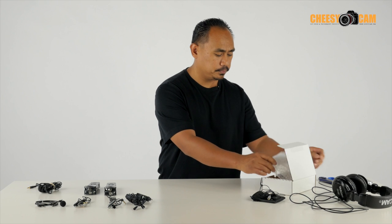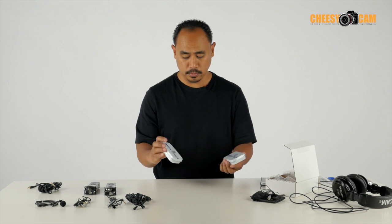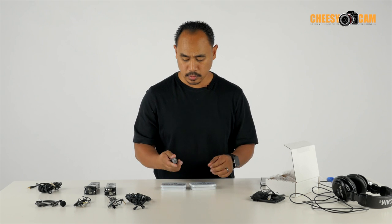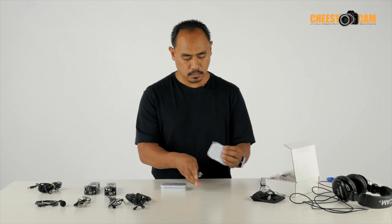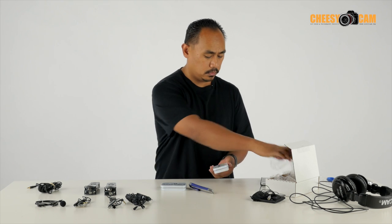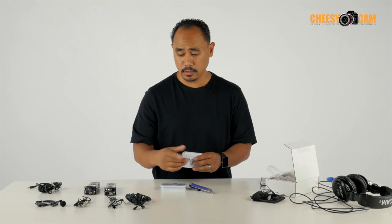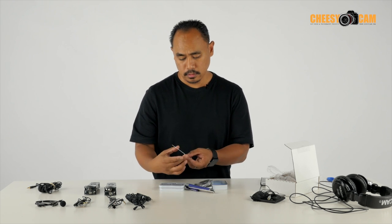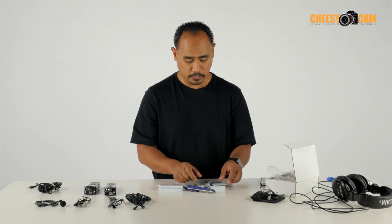So let's get to the microphones I'm actually talking about here — these are the new Aspen Mics lav microphones. There should be one mono and one stereo with an iPhone adapter, so let's open these up. Very cool — it comes in a little tin, so if you're traveling you just throw this in your bag and you don't have to worry about your lav getting messed up. It also comes with a warranty card — five year warranty. If you have any problems with your microphone, return it with the card and they'll send you a new one.